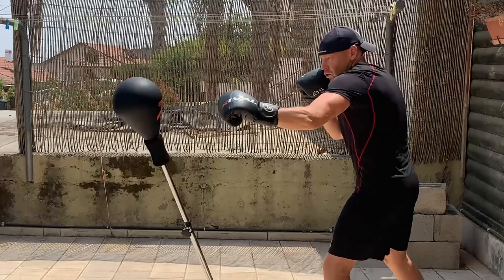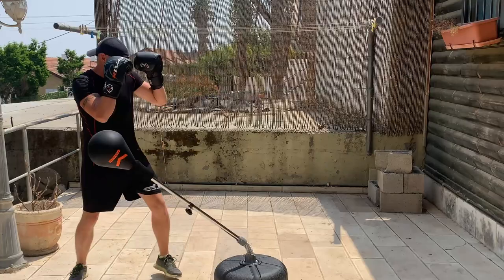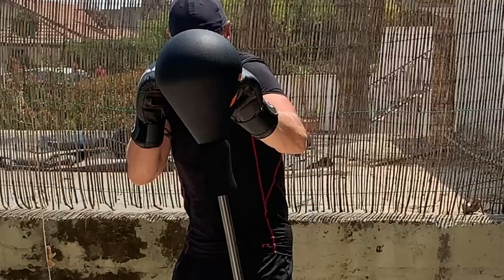This way you can get a good feel of the swing and speed of your reflex bag. When ready, follow up with a short and fast left hook when the ball gets back towards you.